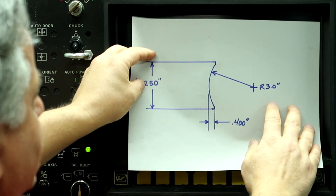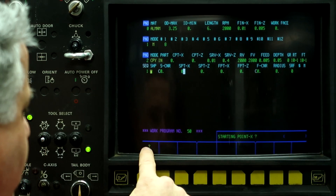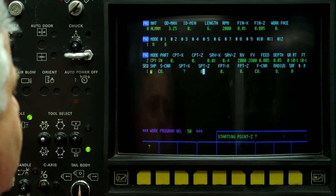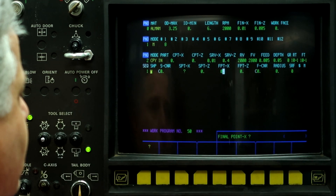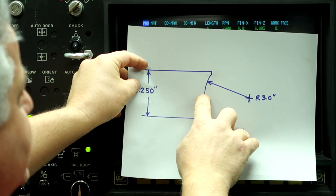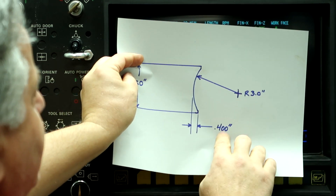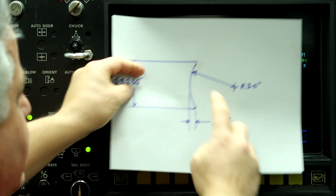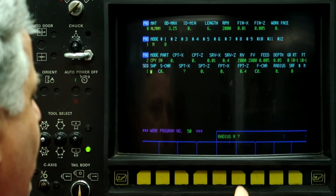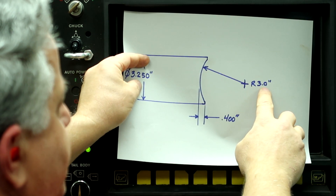Starting point on X is not defined on the print, so we're going to put a question mark in there. Starting point on Z is the face of the part. Final point on X is going to be the center line of the part, which is X zero. The final point on Z is going to be 400 thousandths into the part. And then it's asking us what is the radius — the radius is 3 inches.